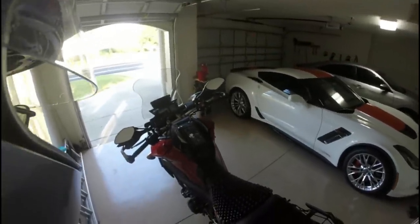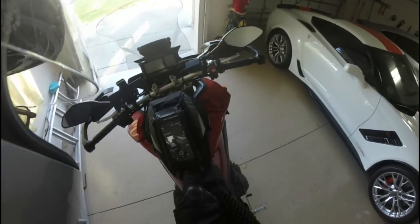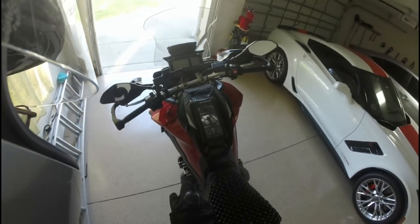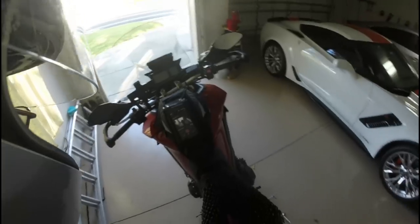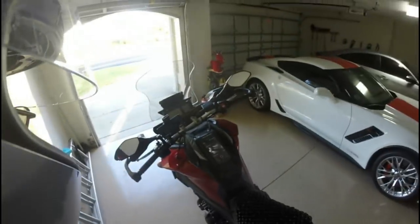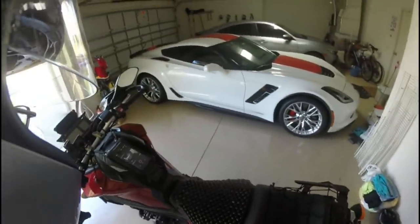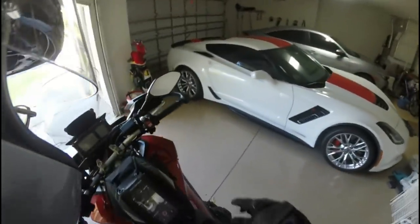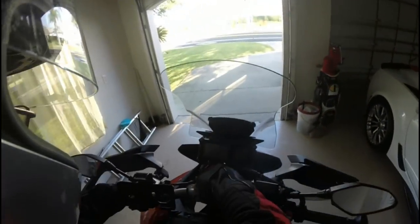So here we are for our first run. I've got the camera mounted on the right side of my helmet here. This is my cell phone — it goes onto the bag here and I can see what's going on and turn the camera on and off. Let's take a ride and see if you can hear me. You can see where I'm looking all the time, which is what I like about having it on the helmet — you know what I'm doing.